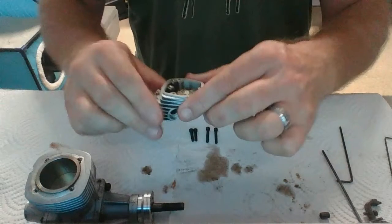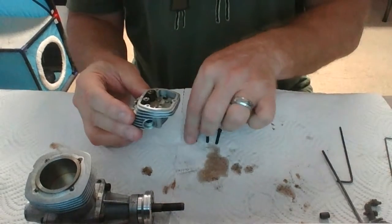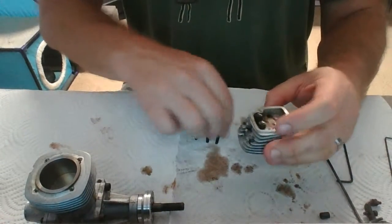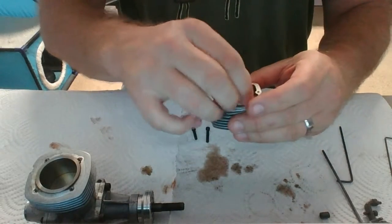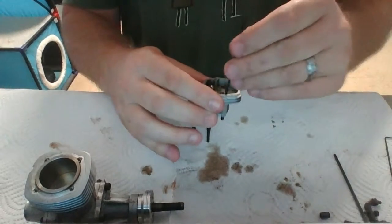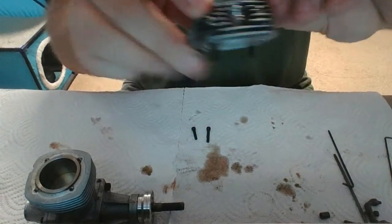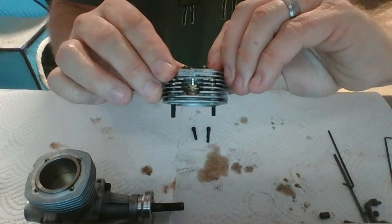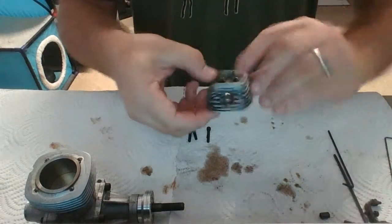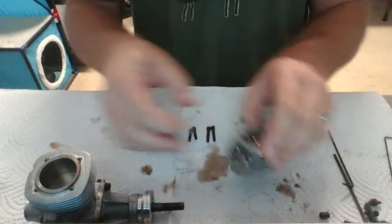The thing I need to mention about these head screws is that because of the design of the head, they're two different lengths. So when you go to put the thing back together, you've got to make sure you know which ones go where. The easiest way to tell is just drop them in and you can tell by how far down they protrude — they should both protrude the same amount. The longer screw goes in the rear, the shorter screw goes in the front. That's something to keep in mind when you go to reassemble it.